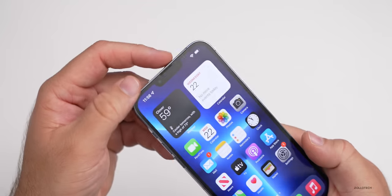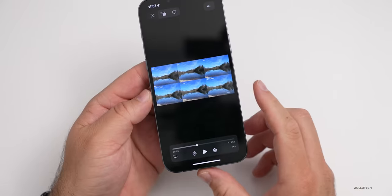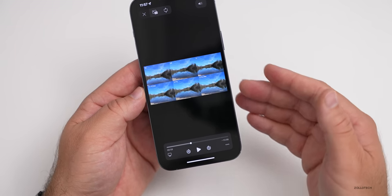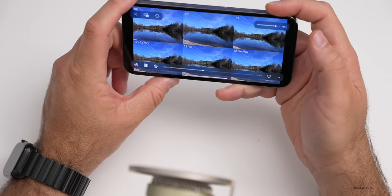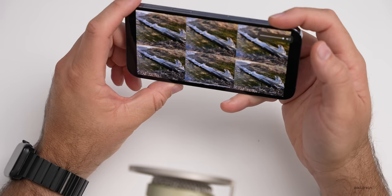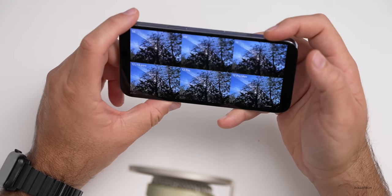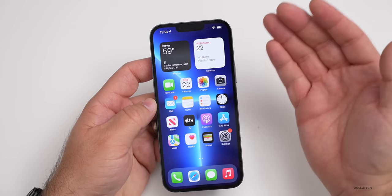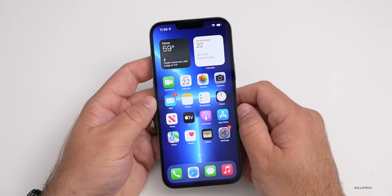We also have stereo speakers. You have your speaker at the top and on the bottom. Let's see if we can try a video to see if it's any different. [Speaker demo plays.] The speakers sound pretty good. The new speaker at the top puts out an even sound with the bottom speaker, so it sounds pretty close to stereo. No issues there, and it goes nice and loud.